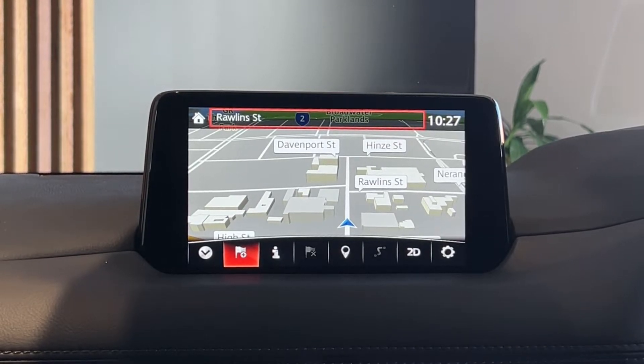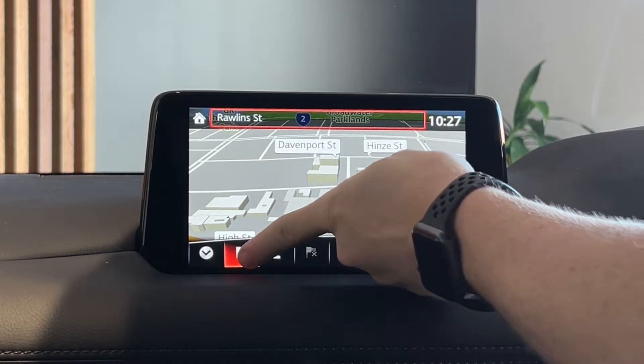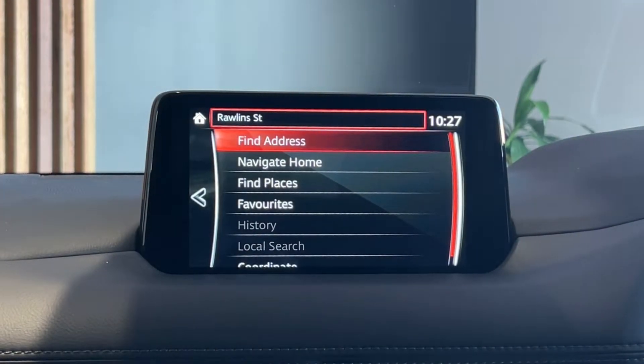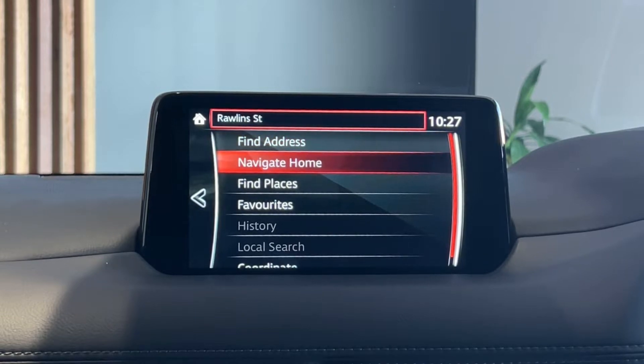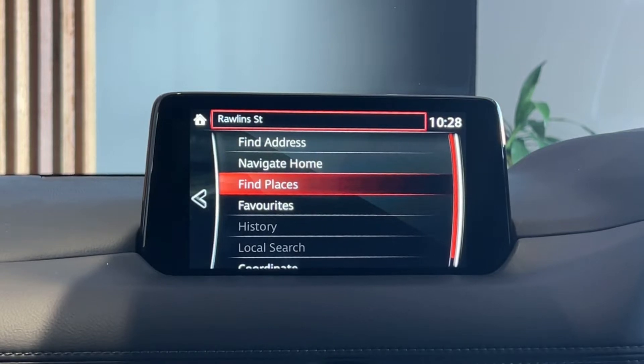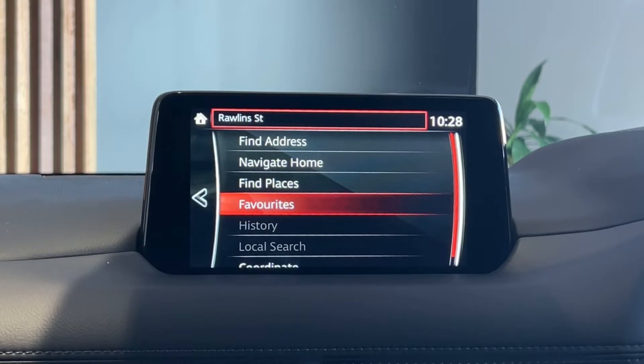To enter an address, you can use the touchscreen function. New destination is that button just there — you press this flag with a plus on it to bring open your menu. You've got your four main menus: find address is how you can search for someone's house. Navigate home is how you can program home into the car. Find places is how you can search for locations such as fuel stations, parking lots, theme parks, restaurants. And favorites is how you can save your favorite addresses into the car.